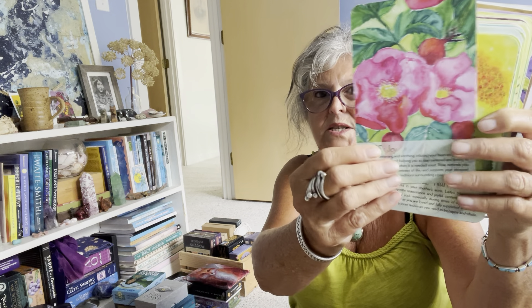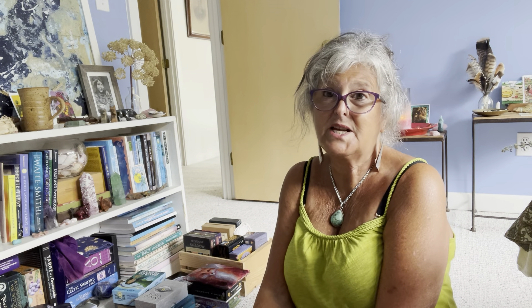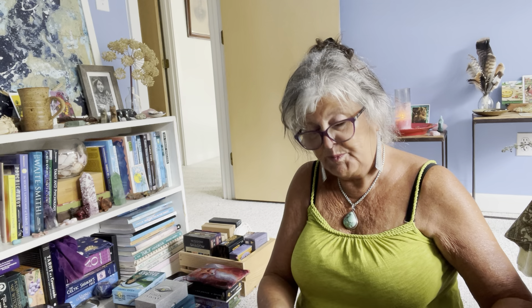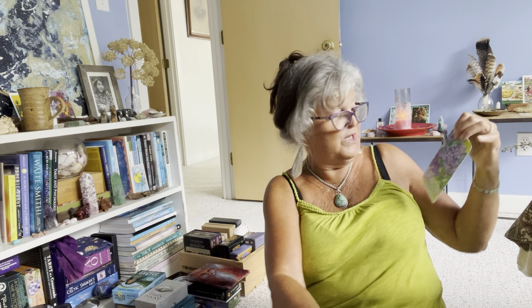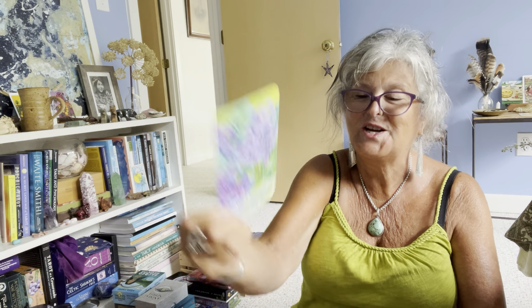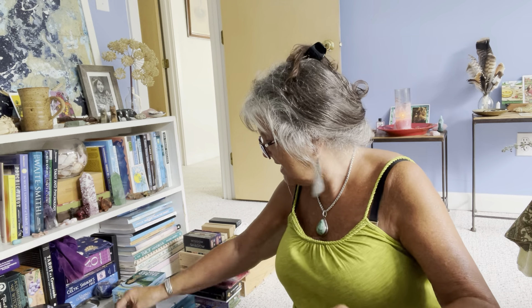Another deck that is definitely not going anywhere is the Soul Flower Plant Spirit Oracle. I adore this one — it's by Lisa Estabrook, and you can see how beautiful this deck is. I usually draw a card at the beginning of each month as a plant spirit to work with, depending on the time of year.